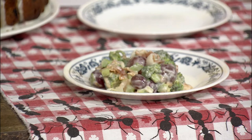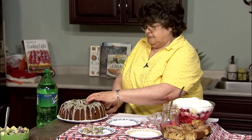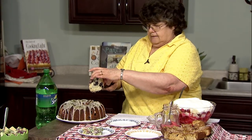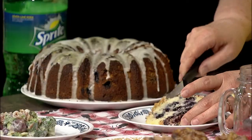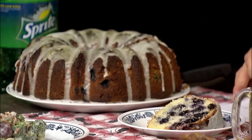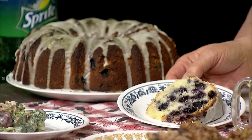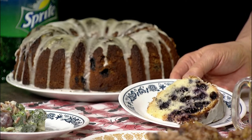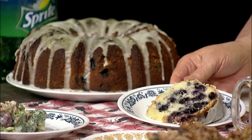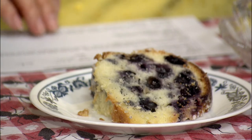My next recipe is a lemon blueberry pound cake. This is just kind of your standard pound cake, but it's made with lemon juice, lemon zest, and lots and lots of blueberries. It's a really nice cake that you can have for your picnic — just set it out on the table and let people cut the size piece that they want. It's very easy to make and very delicious.